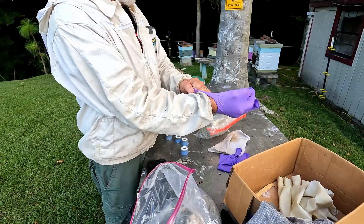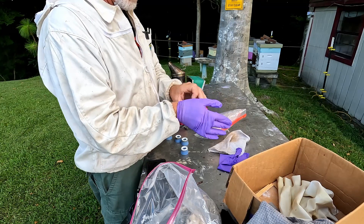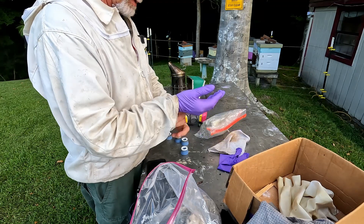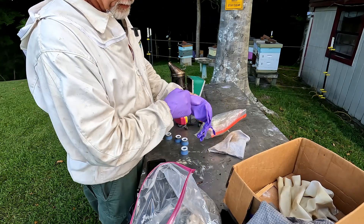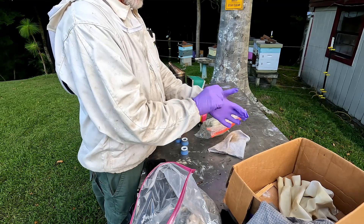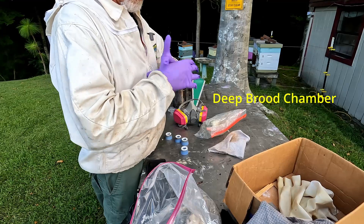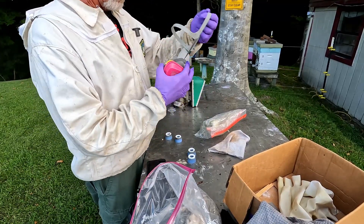I've got to get suited up, get everything on, and let's get busy. One thing when wearing rubber gloves in these temperatures — your hands are going to sweat, there's nothing you can do. Since we're handling oxalic acid, you don't want to breathe it in. We're putting our safety gear on: gloves on, then I'll pre-fill the little tubes that go with the vaporizer and pre-stage them so they're ready. It all depends on how many deeps you've got for how much you want to use.